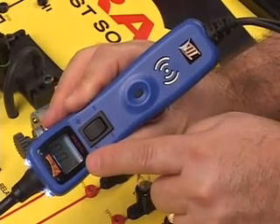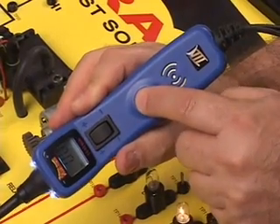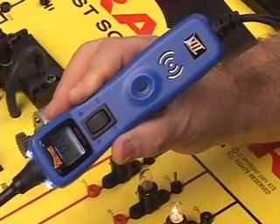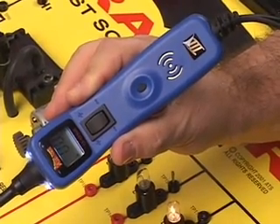Since we're now in negative peak mode, press and hold the mode button to enter positive peak mode. The positive sign on the display verifies positive peak mode.